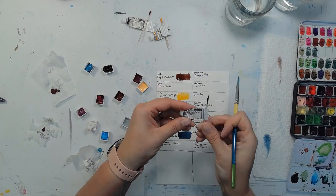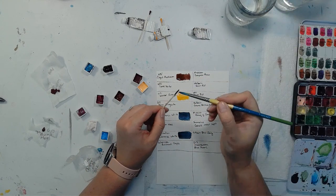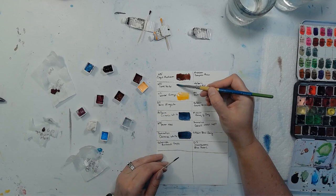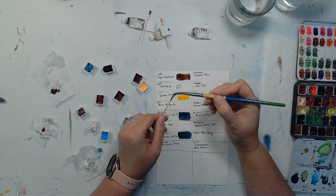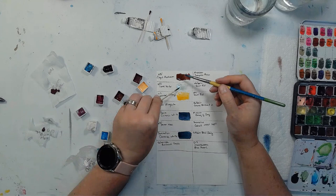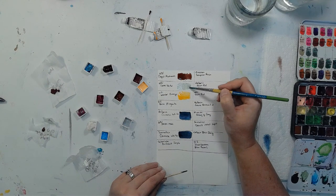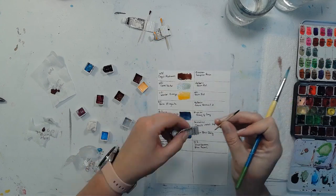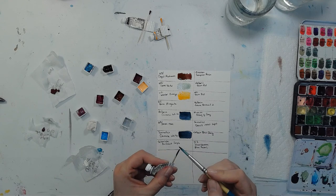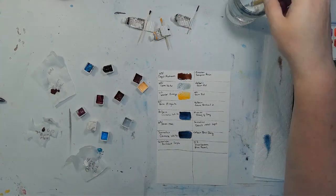This one is Winsor & Newton's Terra Verte. I'm pretty sure I'm okay on that pronunciation because I took French in high school and college. I'm really excited about this one because I've heard it's a really pretty green. It's a really pretty kind of light gray-green — it would be really pretty for leaves, like eucalyptus-type things. I wish it was a little darker, but I think if I got a little bit more on there it would get darker.